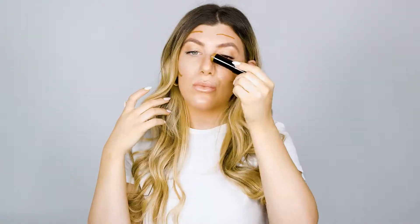First, I'm going to take the contour and shape and contour exactly where I'd like to have more darkness to create a sculpted effect. I'm going to take our contour and highlight brush, which is nice and stumpy, so I can get a really solid blend to blend it perfectly into my skin.